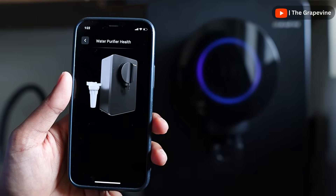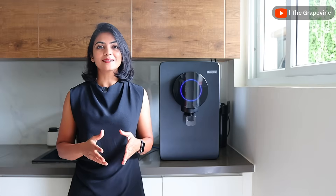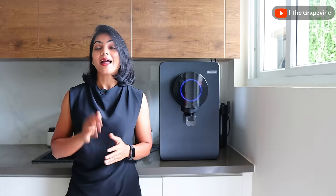Atomberg has a seven-stage filtration which includes RO, UV, UF, and an alkalizer. This, along with the different modes of filtration, helps maintain the taste of output water and keeps the TDS in a safe drinking zone.